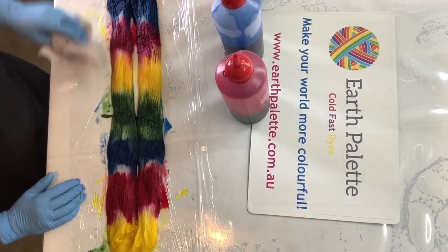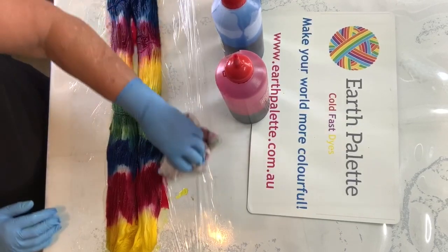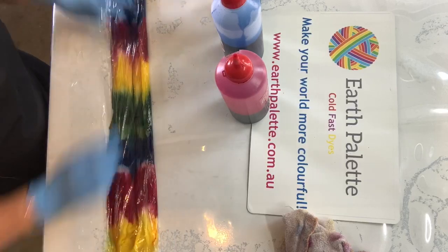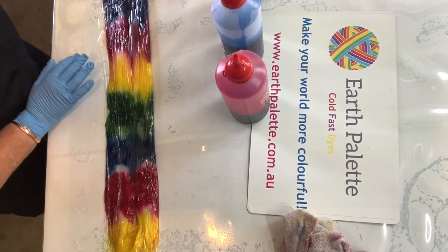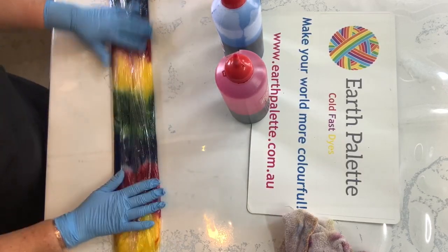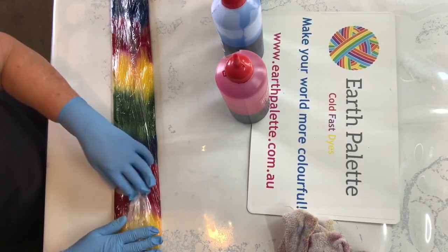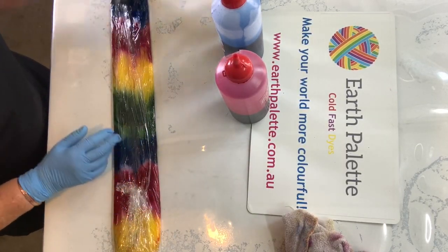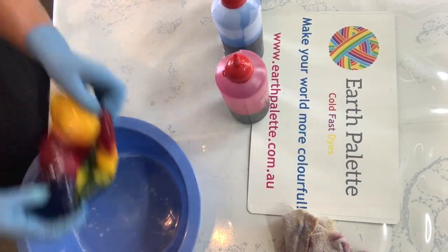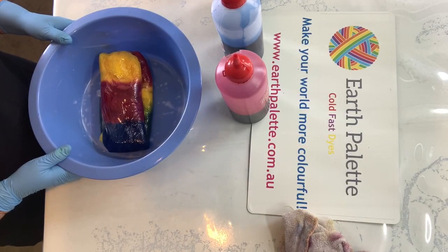I might just wipe down here so that we don't get too much cross-contamination of colors, and then I wrap it up. I don't get too excited about any little patches of white — I think it adds to the individuality of the yarn. Then I just fold it up, put it in a tub, and leave it till it's set. I usually leave mine overnight.